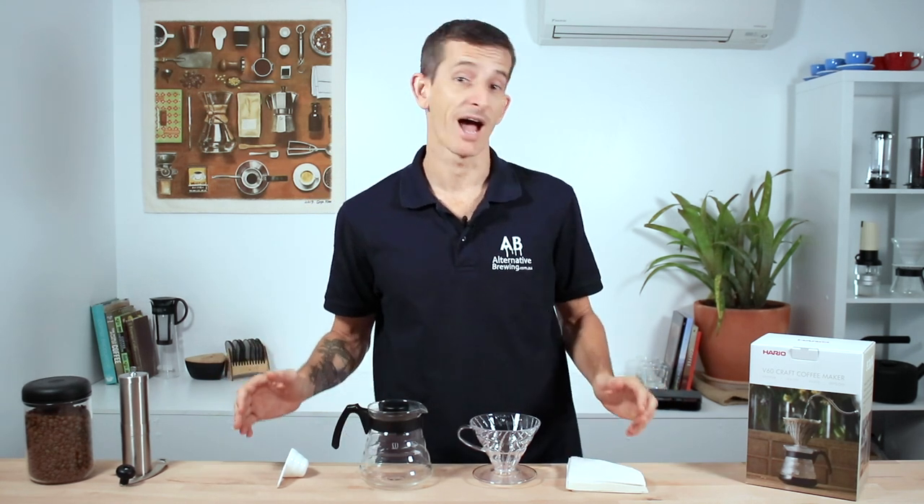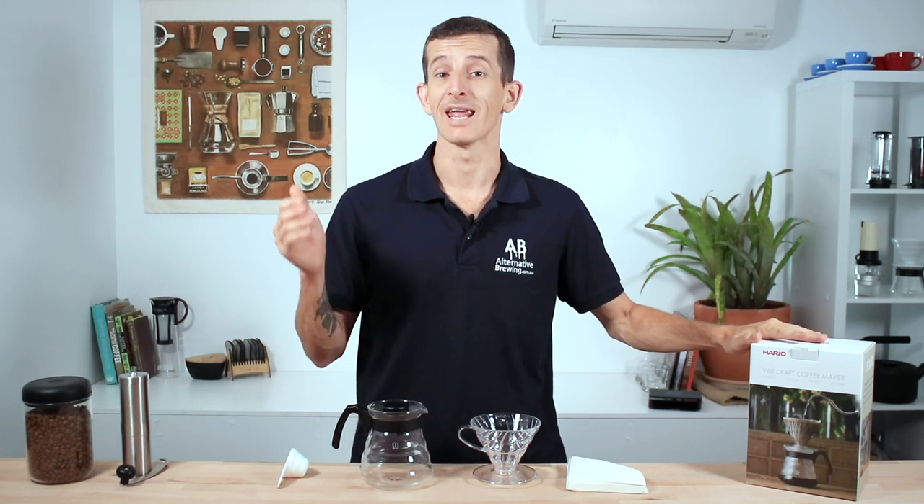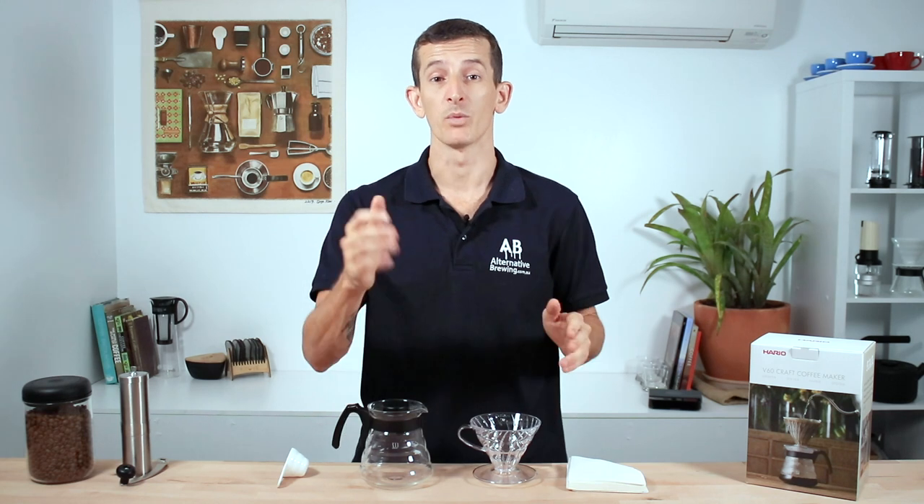Hi everyone! It's Joshua here from Alternative Brewing, and today we're going to take a look at the Hario V60 starter kit. This is a very affordable and easy way to begin brewing delicious pour-over coffees within your own home. Let's take a look at what you get in the box.